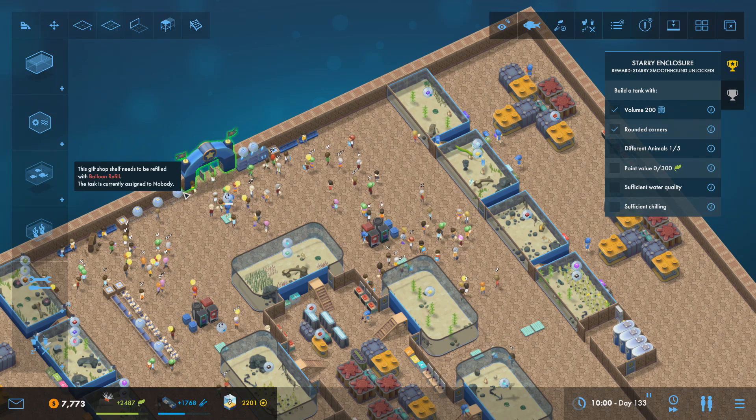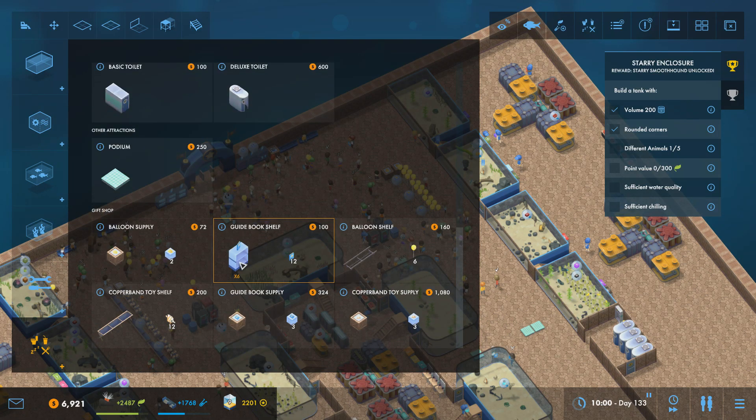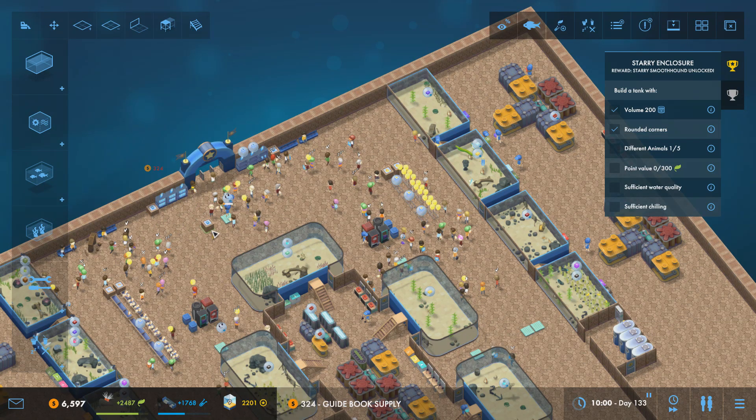We will keep these on this side but we're going to move these to mimic what we've got over there. Now these are only two long — the other ones are three long. We've only got three of them, so we'll move that down to there and we'll get three more of these — these are the balloon shelves. Stick those in there and put one more of this balloon supply in. And then on this side I want to add another three of these guidebooks — one, two, three — and another guidebook supply, and it'll go just there. So we've got the guidebooks and guidebook supplies on either side.